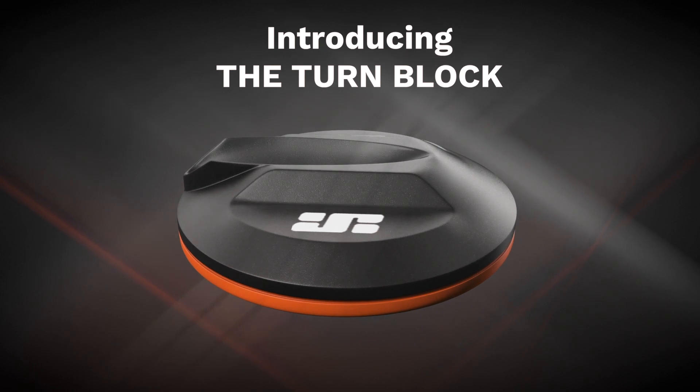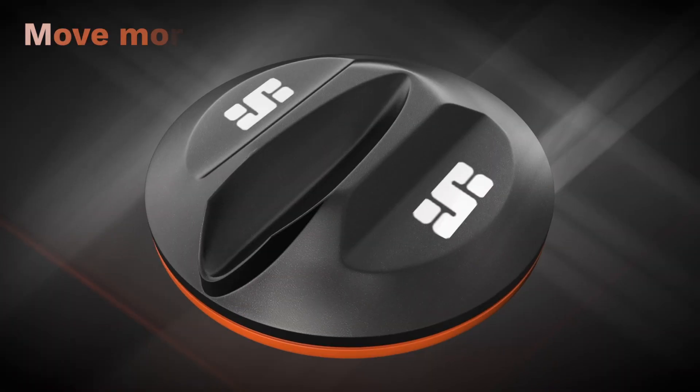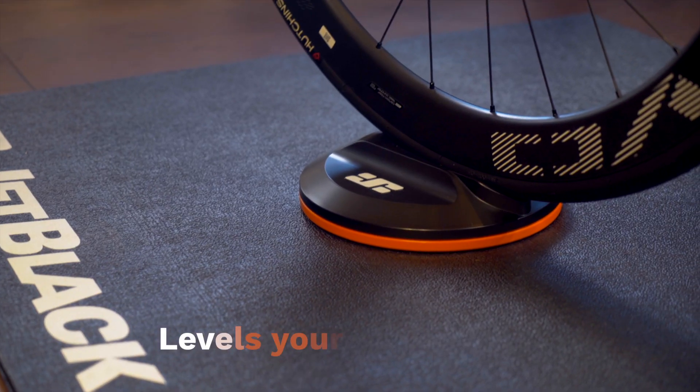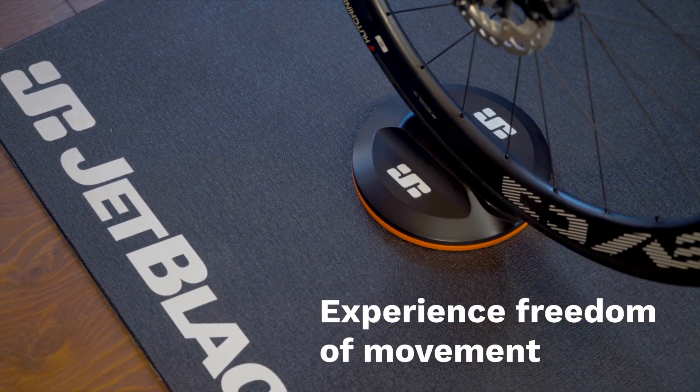Driving innovation for a more realistic user experience, the Jet Black Turnblock has been designed to allow you to move more freely when riding on your indoor trainer. The Turnblock levels your front wheel whilst allowing freedom of movement through your handlebars.